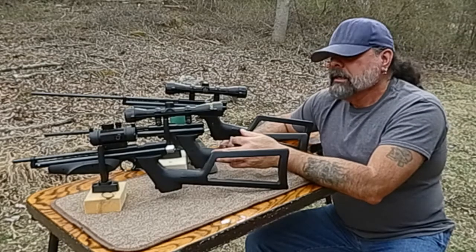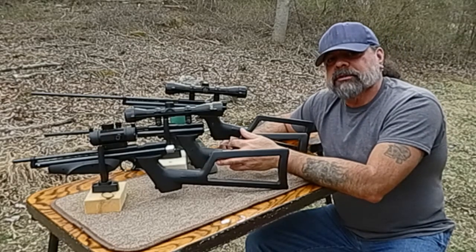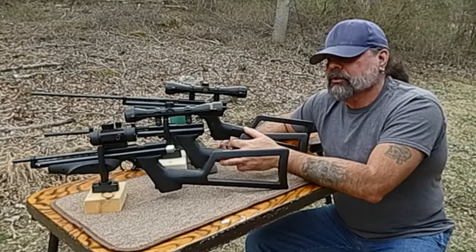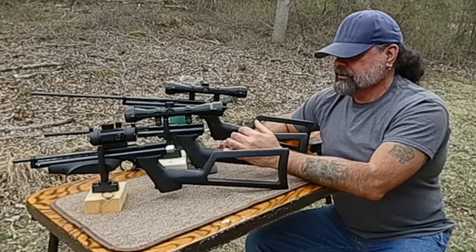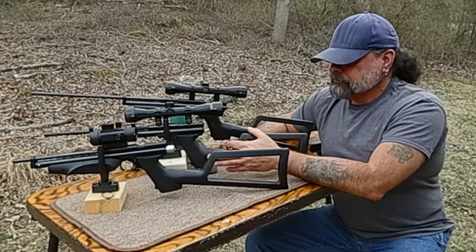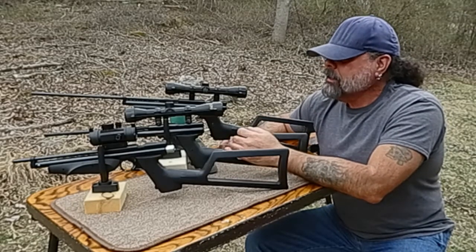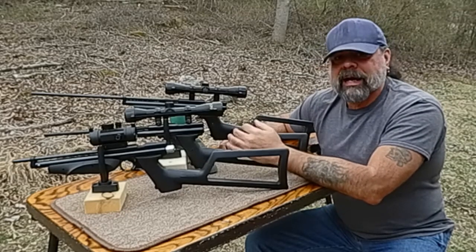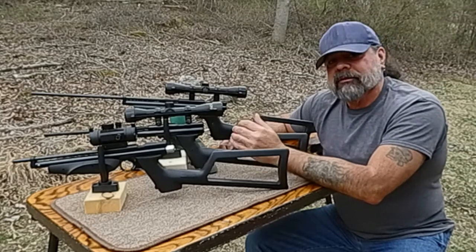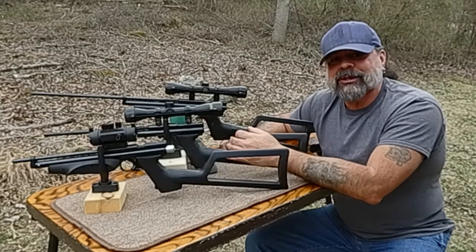The key is whatever you're doing, just have fun doing it. Take advantage of all the air guns out there and all the different styles. Don't be afraid — I told myself I'd never get another pump, and here I am with two more pumps. I said I'd never get a CO2, and here we go with a CO2.